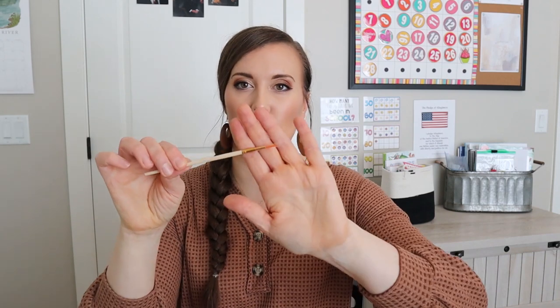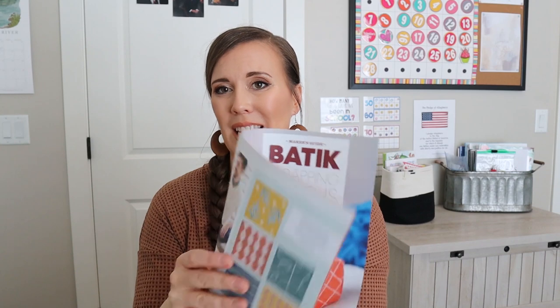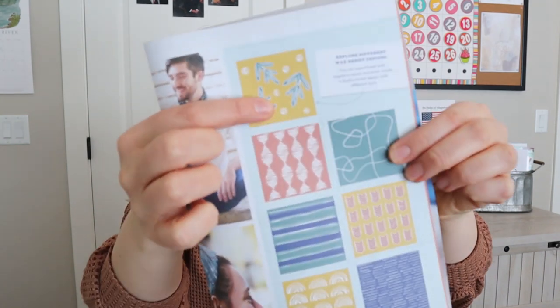I didn't use the little paintbrush they gave — I just used the big spongy one. The small one is for very detailed designs, like if you're trying to paint in a fine design, you'd want the smaller paintbrush. And then the containers clean out really well and you could use them as storage for something else in your homeschool room — like paperclips, pushpins, small things — and there are four of them.